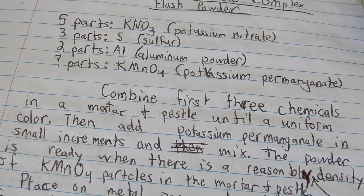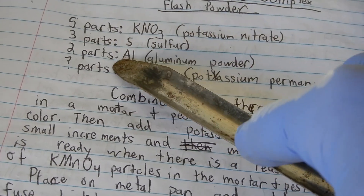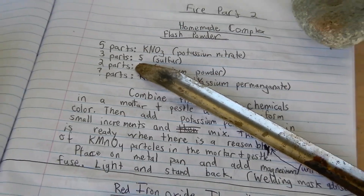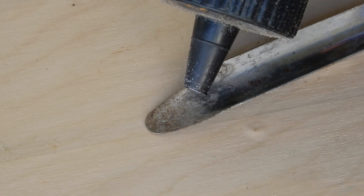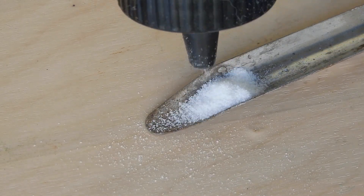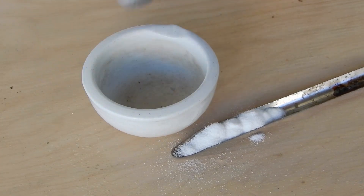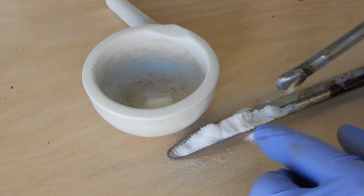Now that I showed you all the chemicals we're going to need, let's go measure them out using volume — thanks to me not ever having a scale back in the day. We're going to take first the five parts of potassium nitrate, three parts of sulfur, and two parts of aluminum and mix them together, then combine that with the potassium permanganate. Now what I'm doing right here is putting out an excess of potassium nitrate that I can then measure from later.